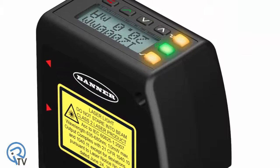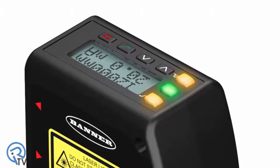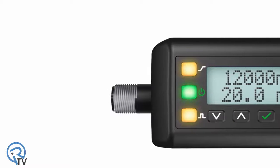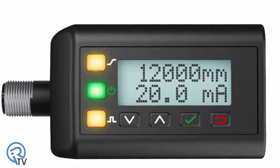Its rugged die-cast zinc housing and durable acrylic lens cover are rated up to IP67 and stand up to extreme industrial environments. The sensor features a 2-line, 8-character display and push-button programming for easy setup, troubleshooting, and real-time distance measuring.